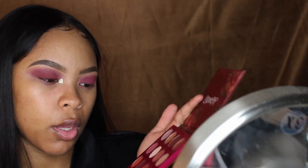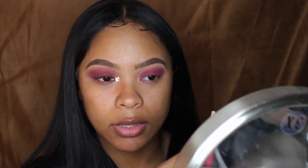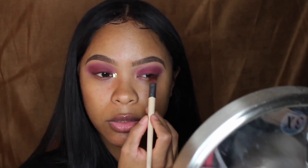Next I'll be using another EcoTools — this time it's like a shader brush. I'm going to use that to pack on my darker shade. I'm going to be using my ColourPop X's and O's palette, using a mixture of both Realness and Reckless, these two shades right here. I'm trying to keep them centered just on the lower part of my eyelid, since I have kind of small eyelids and I don't want it to interfere with the Love Letter shade. So I'm going to keep it along my lash line and just a little bit above on my actual eyelid.